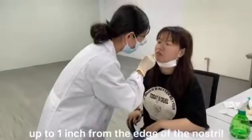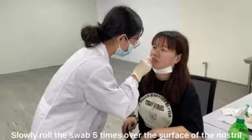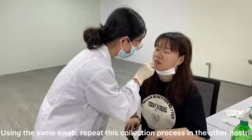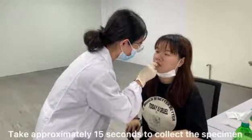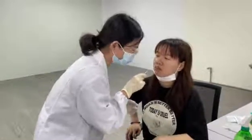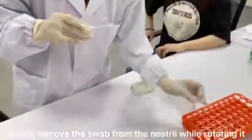Insert the swab into one of the patient's nostrils, up to 1 inch from the edge of the nostril. Slowly roll the swab 5 times over the surface of the nostril. Using the same swab, repeat this collection process in the other nostril. Take approximately 15 seconds to collect the specimen. Slowly remove the swab from the nostril while rotating it.